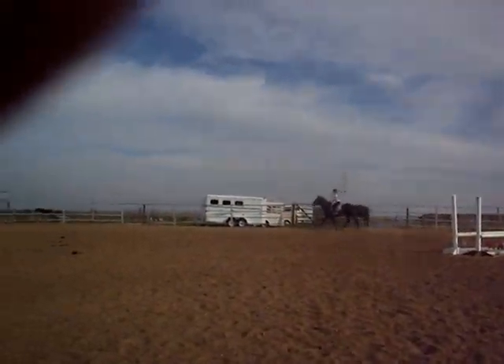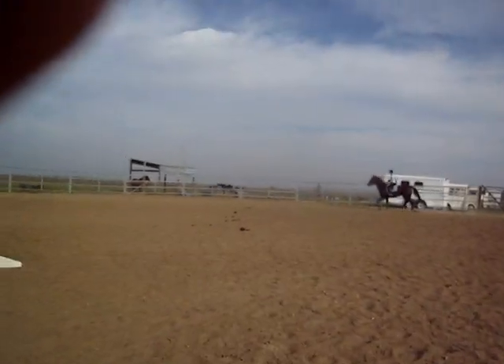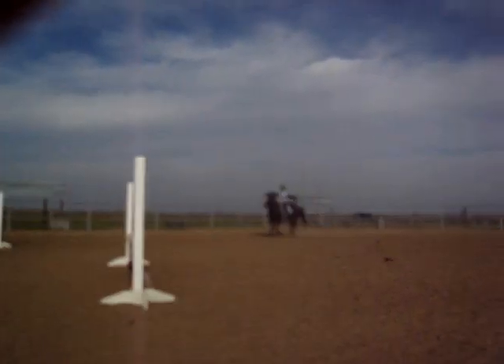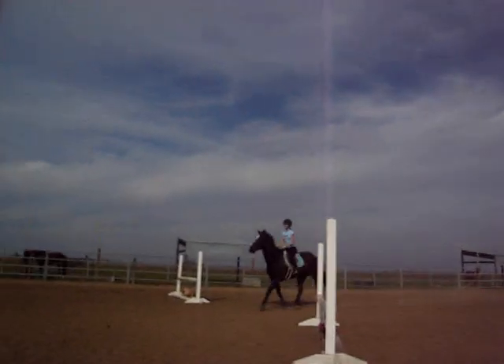Right up! Push him up into the bridle a little bit, shorten the reins. Whoa, he's strung out. He's strung out. Close your fingers, he's strung out.